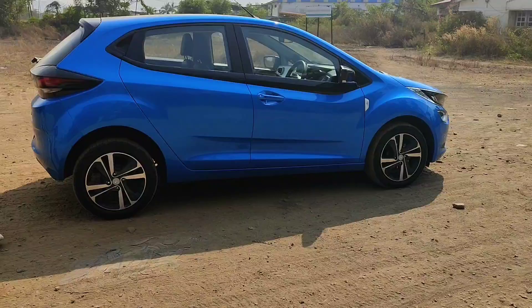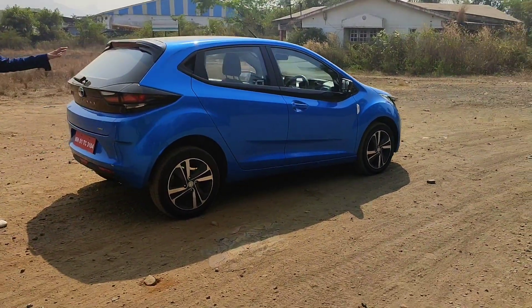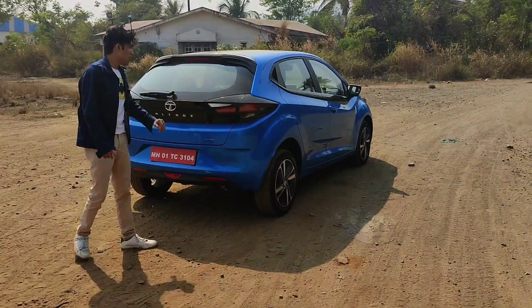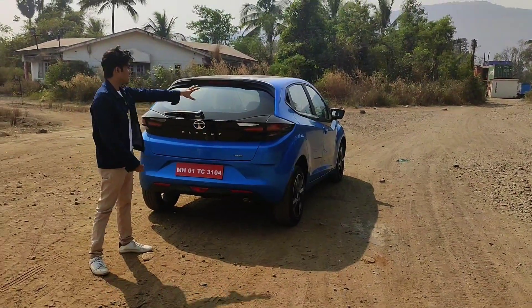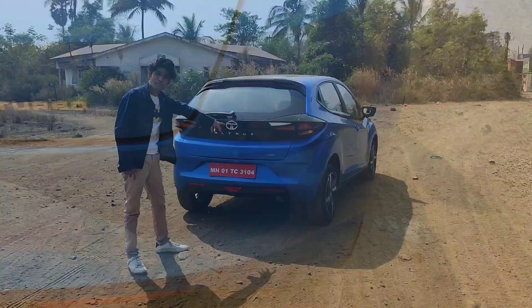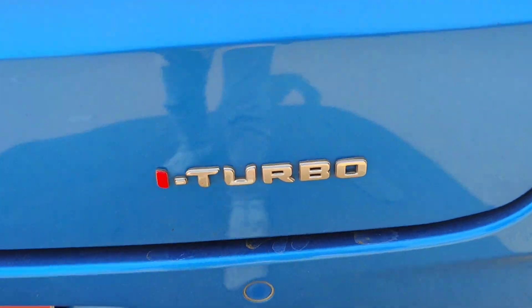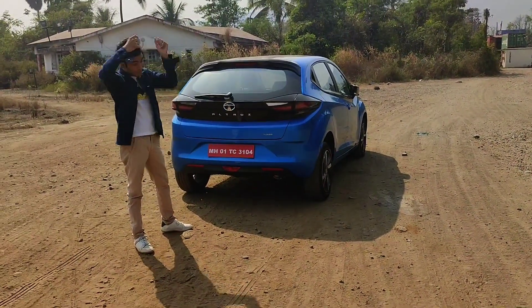Now let's go to the rear profile. First of all, you get a high-mounted stop lamp. This is the top-end model, so in the top-end model you get a wiper and defogger. You have the Tata badge and Altroz badge. You get a reverse parking sensor, reverse parking camera, and the i-Turbo badge which Tata Motors has introduced in the market.